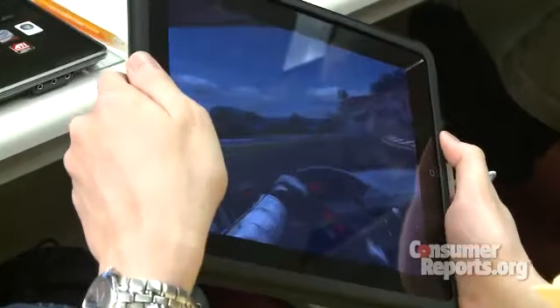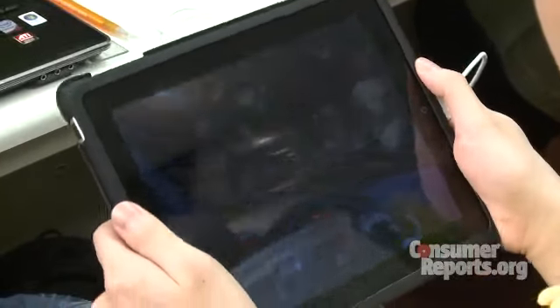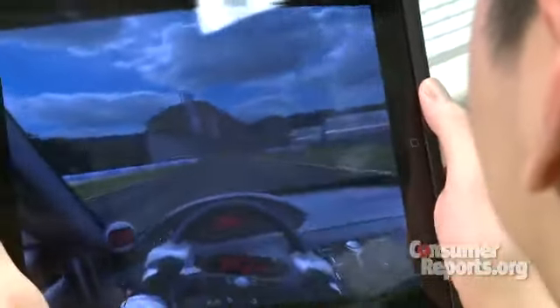The iPad has a larger screen, so it gives you a more immersive experience while playing games. You get higher resolution, greater details in the graphics. And the accelerometer allows you to really get into the games.